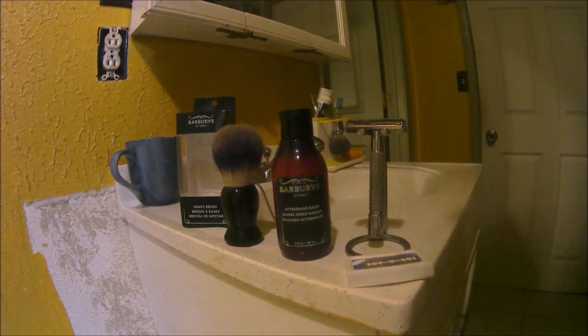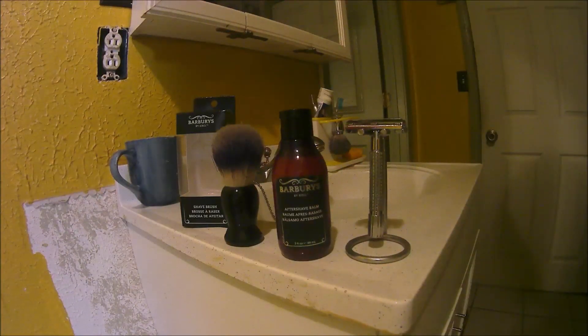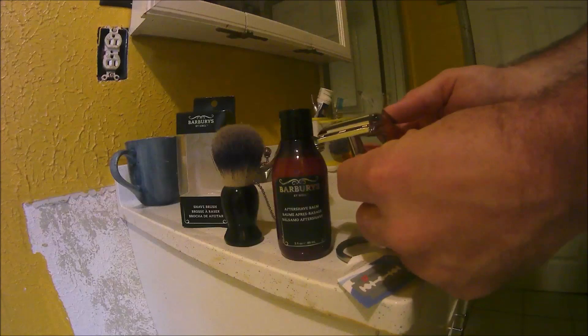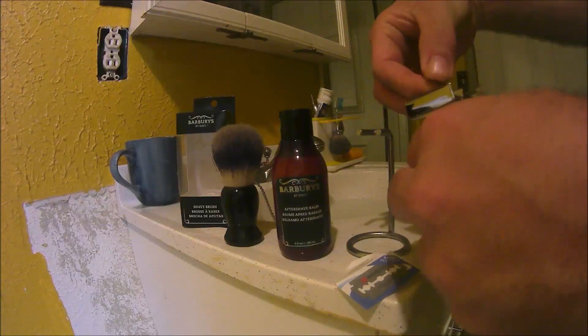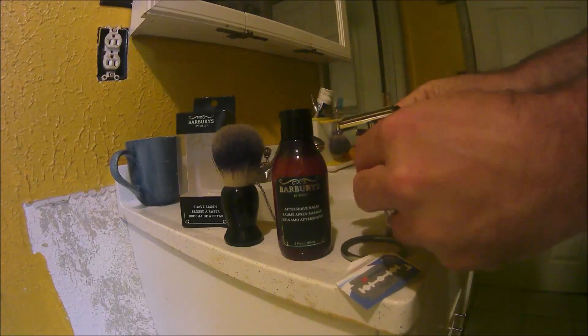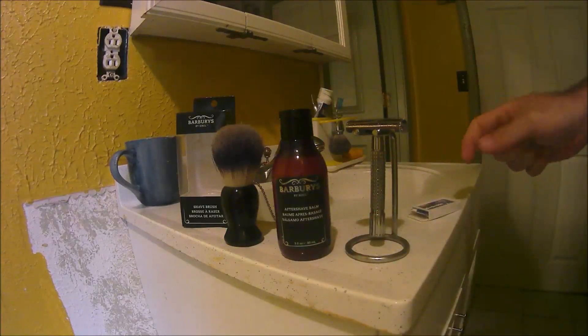We're going to put a Dorco blade in the razor and try one out — I haven't tried one of them yet. They come in paper packaging as platinum-type stainless steel razor blades. They're not as long-lasting quality as an Astra, a Persona blade, or a Derby blade. They're about on par with dollar-store-type razors. We just put a new blade in and we're going to shave.